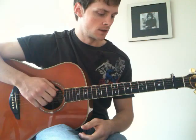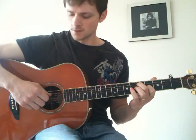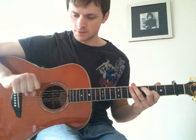I'm using the 4th strings so now we're ready to go. Place your index finger on the 3rd fret on the 3rd string and your middle finger on the 4th fret on the 5th string. I'll try and break down the picking as simple as I can for you.